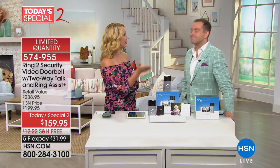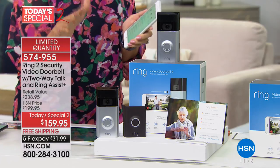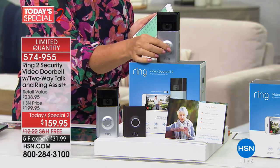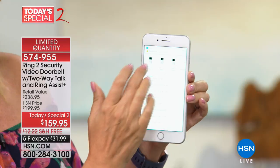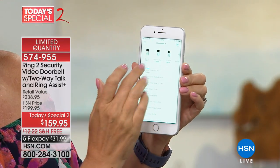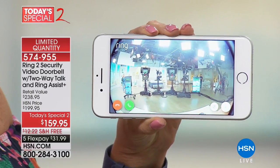When someone steps onto your property, they don't have to ring the doorbell — if motion is detected, you'll know they're there. That's a great feature. If they do ring the doorbell, a notification comes up on your cell phone or tablet, just like a text message. You get a little Ring notification, motion was detected, and then you're able to see the live feed of everything happening at your video doorbell — 1080p high definition.